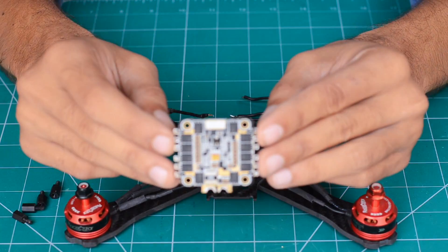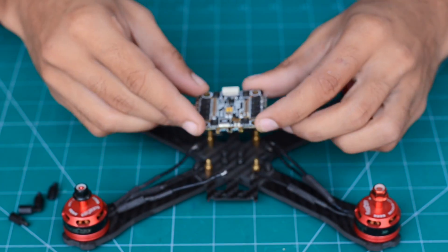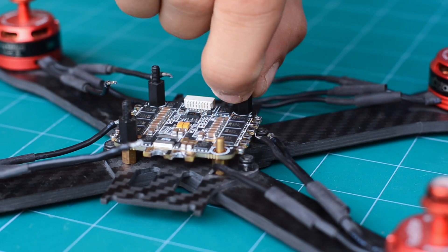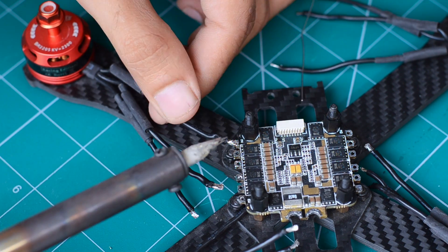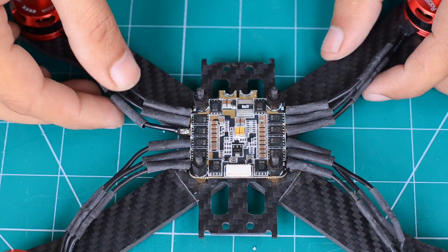To keep everything neat, we are going to use a centralized ESC or speed controller unit instead of using four of them. The ESC is then mounted in place and the wires from the motors are sorted to each individual output of the speed controller, indicated by the marking at each corner.